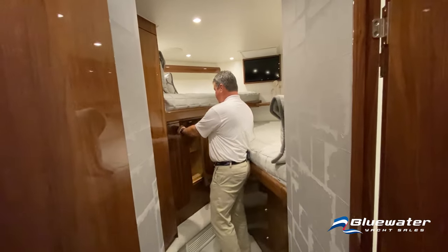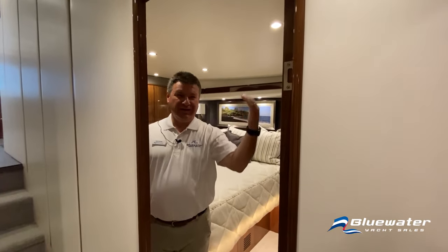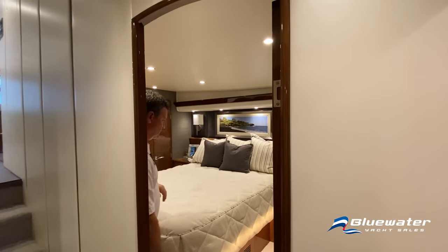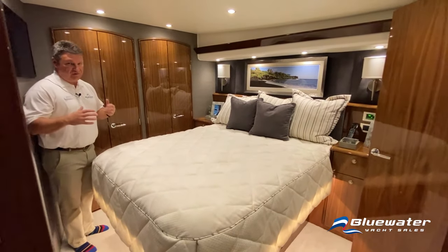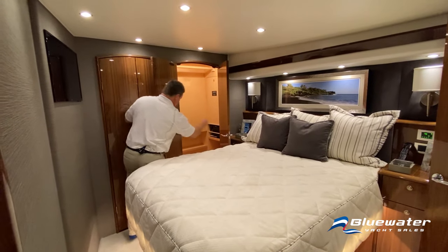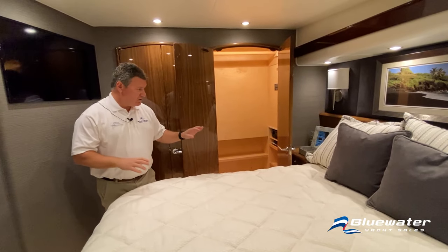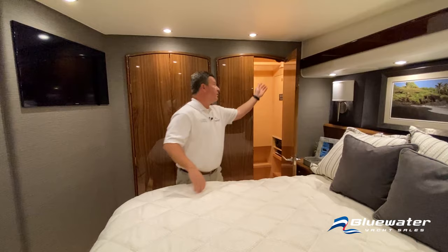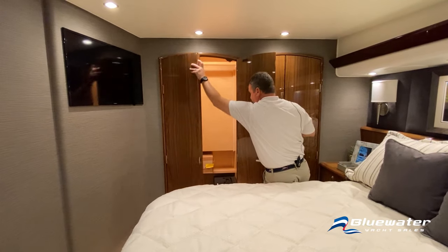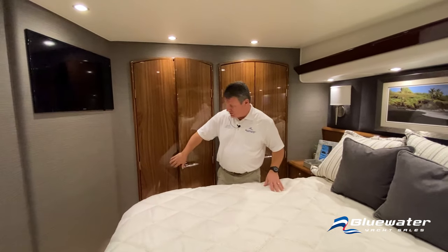Now making our way into the master stateroom, which is aft on the port side, with really nice curved doorways and door tops — that high-end feel you'd expect. In the master of this 58, you've got two full closets with full-length hanging, cubby holes suitable for shoes and smaller storage items. There's excellent utilization of space with two full closets, shoe storage, and storage under the queen-size berth.